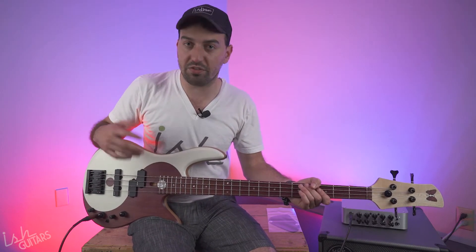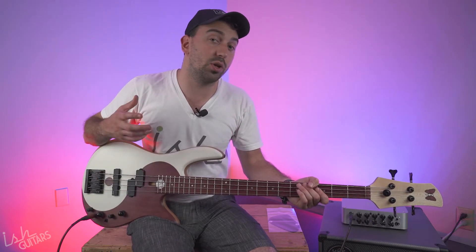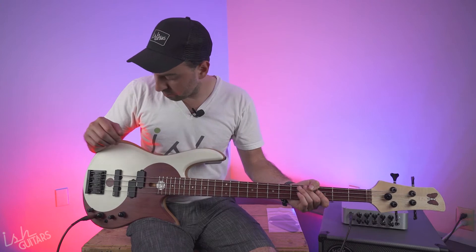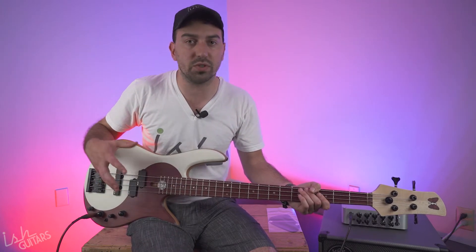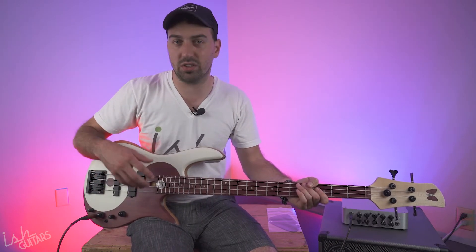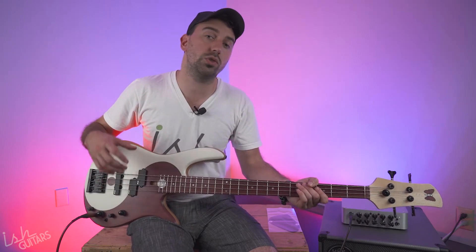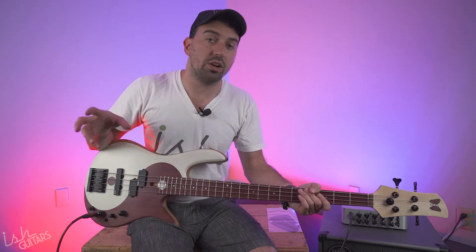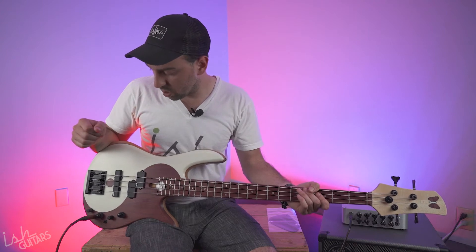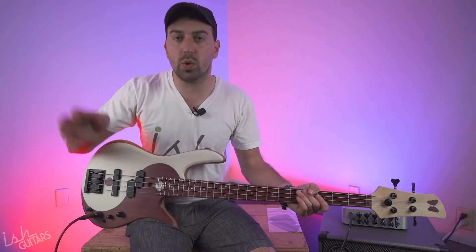Electronically you can go two ways. You've got the EMG PJ set, which is the classic throwback to the Victor Wooten kind of setup — I absolutely love this. Very common in Specters. A lot of people don't know that Vinnie Federa was actually Stuart Specter's first employee before going out on his own. Specter was famous for that PJ setup using EMGs — sounds absolutely killer, punchy and aggressive at the same time, very aggressive tone. You can also option in the Seymour Duncan/Federa collaboration dual coil pickups, which are great — maybe a little more versatile and not quite as aggressive.